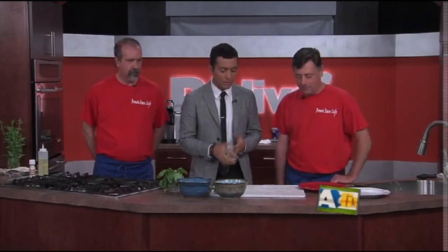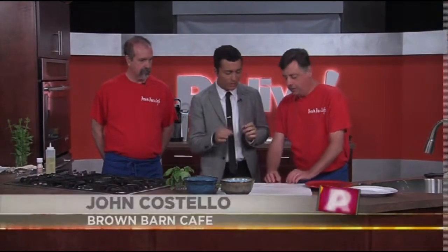Back in the kitchen with John Costello and Bryant Belknap from the Brown Barn Cafe in Shavertown. We've got Vietnamese-style spring rolls to get to. The recipe will be at pahomepage.com. What I noticed about the spring rolls compared to maybe something else you're used to when rolling these types of things — they're very thin and clear and light, right? Exactly, and it makes everything very light.